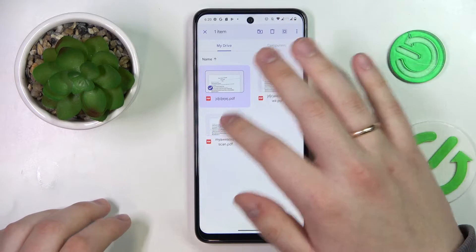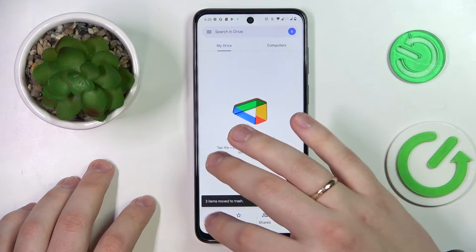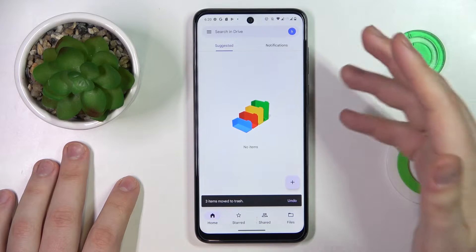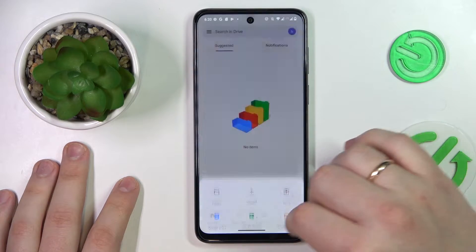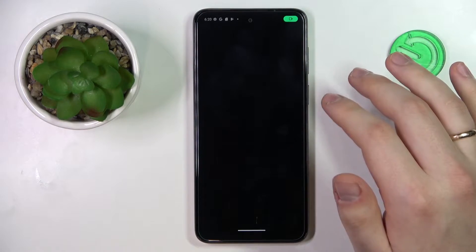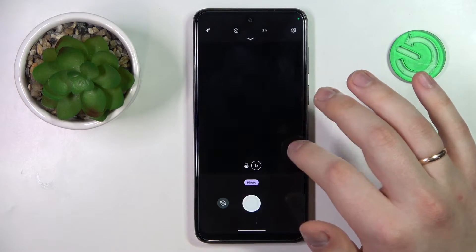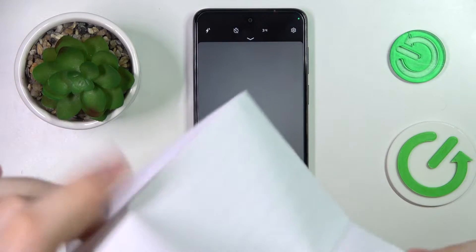Sign in to your Google account if you haven't already. Let me quickly remove my previous documents. Once inside the Drive app, tap the plus sign, choose the Scan option, and grant the app camera permission.